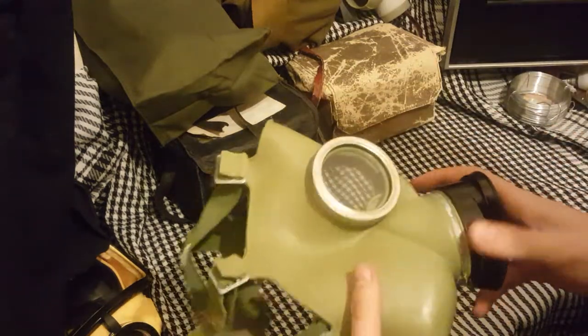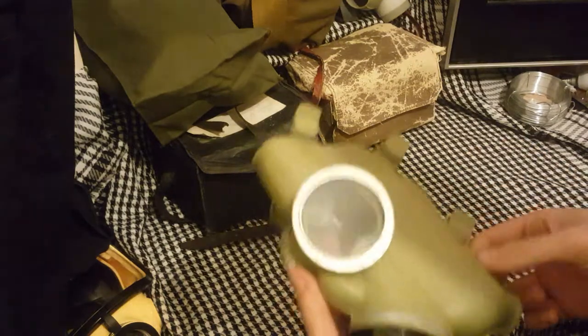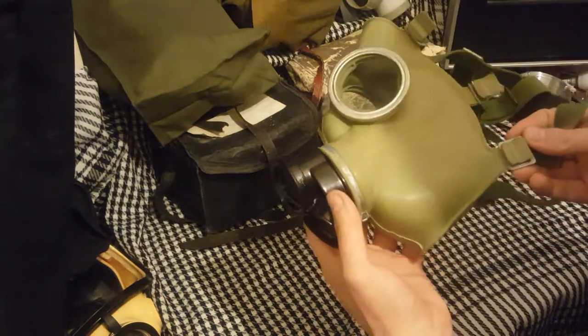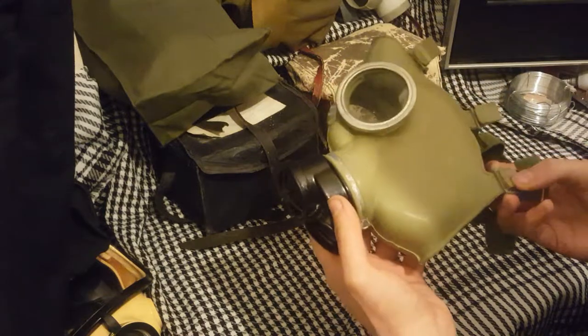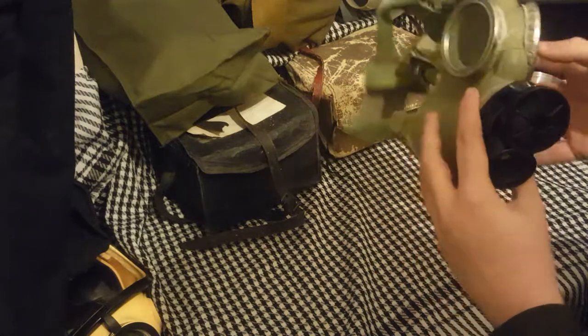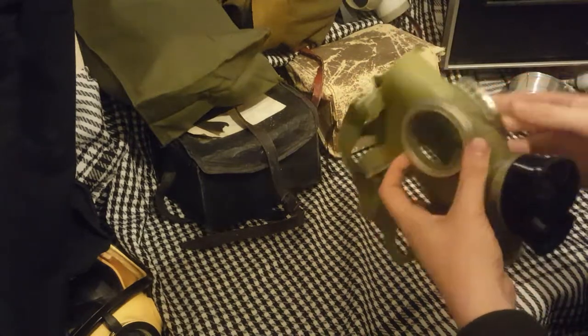My friend actually owns this — this isn't mine. This is a size 2. If I was going to buy one, I would buy the Civil Defence version. This is the military variant. I find the green a bit too hideous. A lot of gas masks do look good in green; I'm not sure if this is one of them. I think I'm just biased.